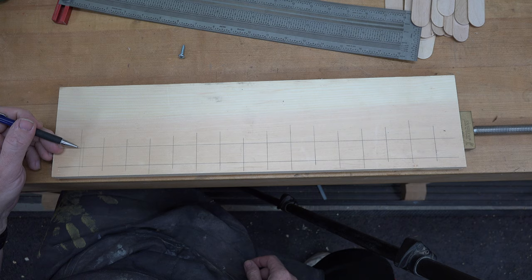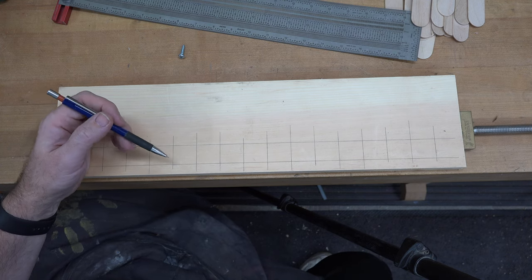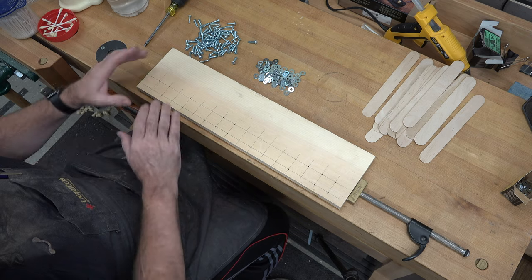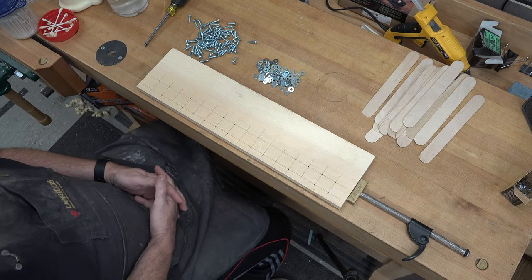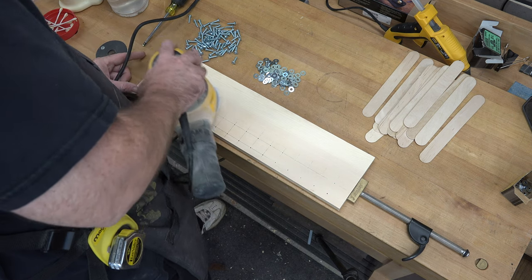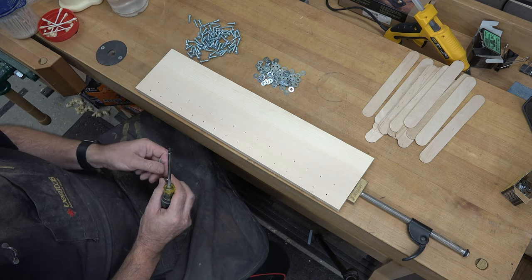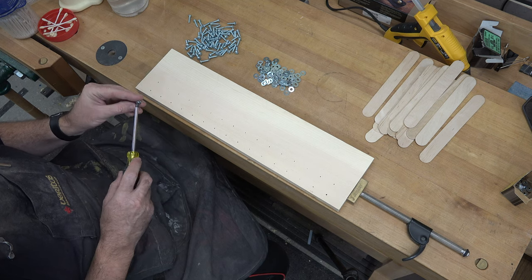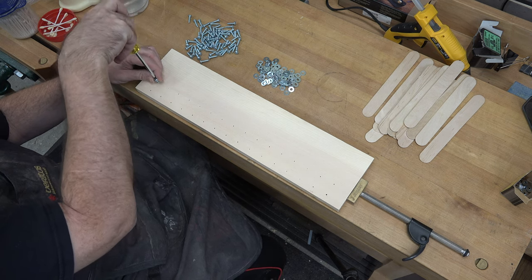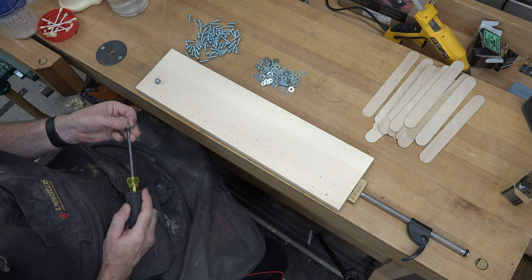At each one of these points along both lines, we are going to center punch and drill a pilot hole for that number 10 by three-quarter inch screw. At this point you should have something that looks like this. Give the entire top of the board a good sand, and then at each hole location we are going to install a number 10 by three-quarter inch screw and a number 10 flat washer. Don't screw them all the way in, but get a screw and a washer installed at each hole location.